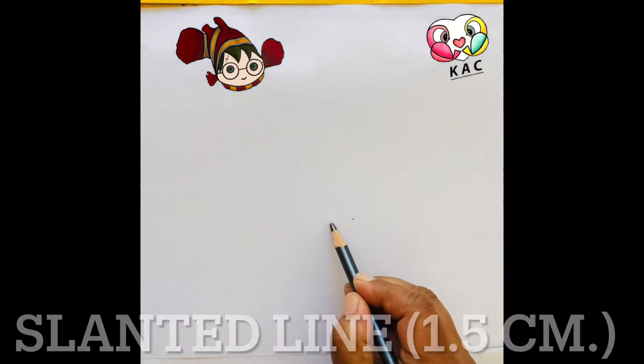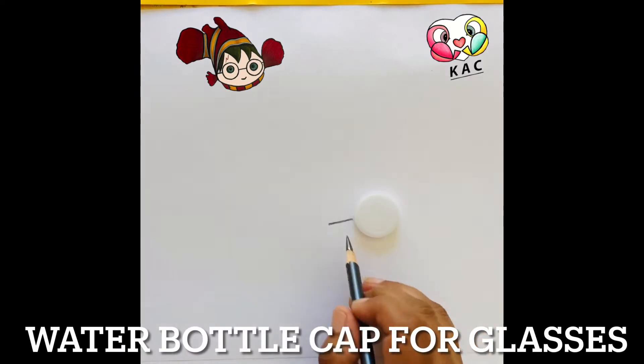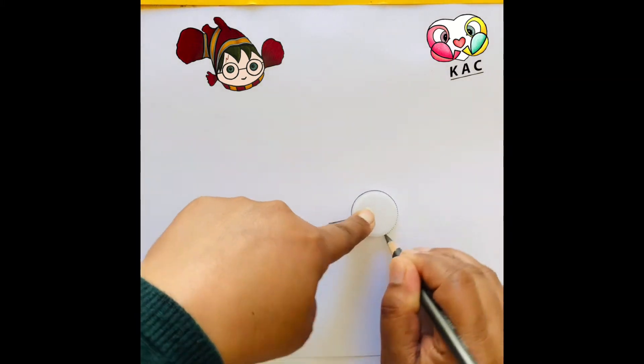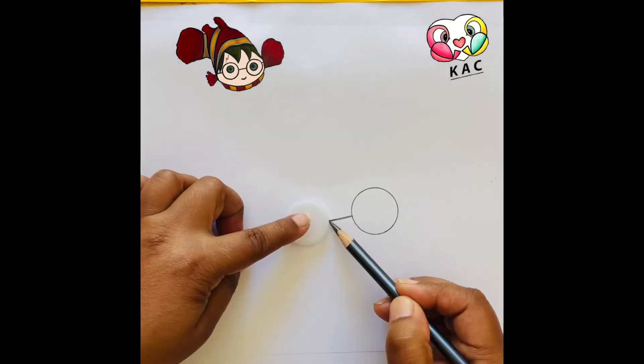First thing, I'm going to draw a slanted line approximately 1.5 centimeters, and then I'm using this water bottle cap for the glasses. If you don't have one, you can use anything, or you can just draw the circle.